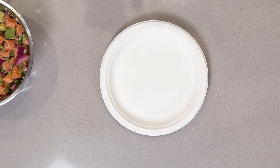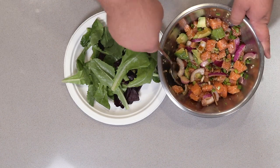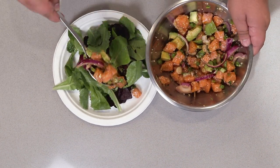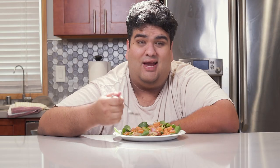And now for the salad part. Just take about two ounces of baby romaine lettuce and plate up the poke. And here we go — a nice lovely salad that you actually want to eat.